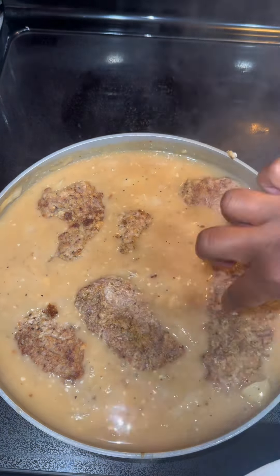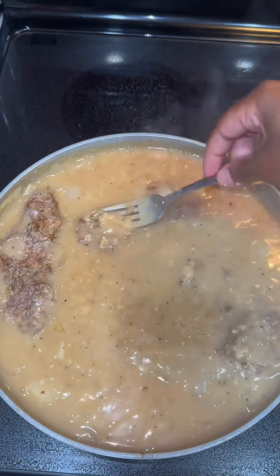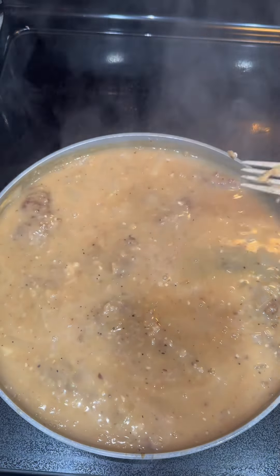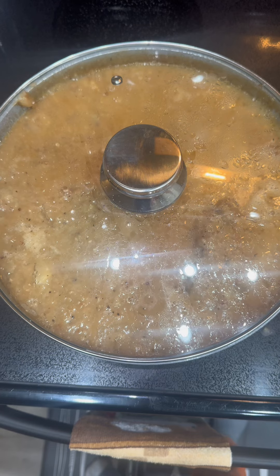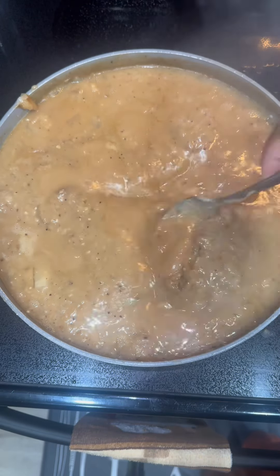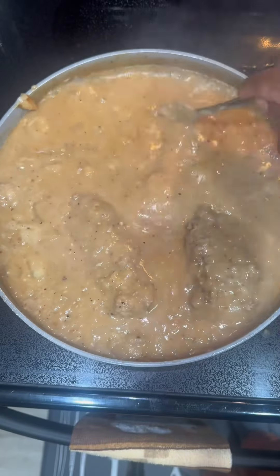Then you want to add your steak back into it — this is where your steak will finish cooking. It takes about 15 or so minutes. Cover it up, keep checking on it periodically, then uncover it. Just make sure the gravy gets thick and your steak is done. And then voila — it's super quick and easy.